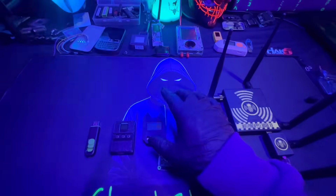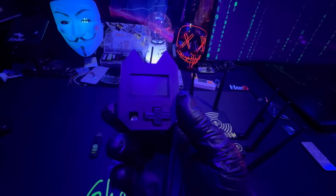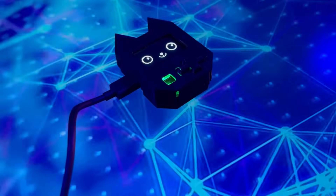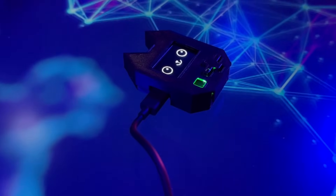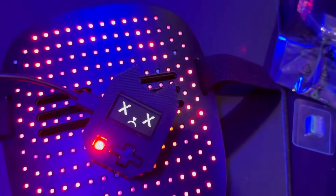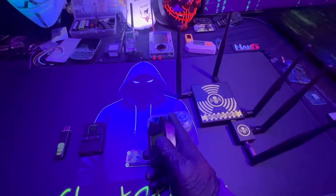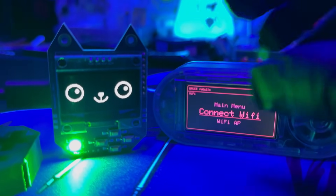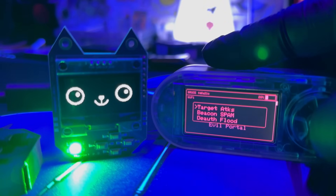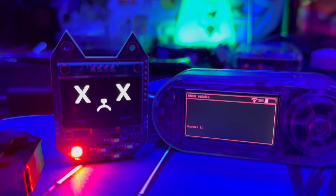Next up is the Wi-Fi Nugget, which is similar to the Deauther V3 but you can do a lot more with it. The Deauther is pretty limited to its firmware, but with the Wi-Fi Nugget you can create a lot of projects. I have mine set up so that if any Wi-Fi pen testing is happening around me, it will alert me — including when the Wi-Fi Pineapple is active. I tested it with the LilyGo T-Enable sending deauthentication packets, and this device warned me something was going on.